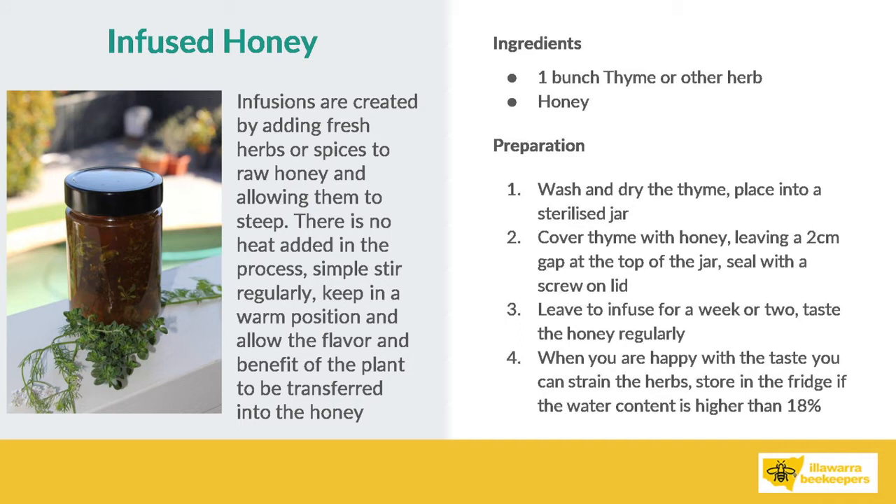Herbal infusions are just created by adding fresh herbs or spices to raw honey and allowing them to steep. You don't need to add heat to it, but the book does say that if you put them in the sun it helps to develop the flavours a bit. I probably cheated with some of mine and heated them up a little bit too much — that was just something I learnt with practice and experimenting. Then I went slower and just left them in a warm place. Some taste good after a week or two, and some take a little bit longer, just for the flavours to develop and for the oils in the plants to transfer into the honey.